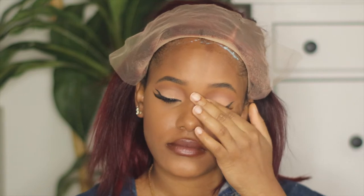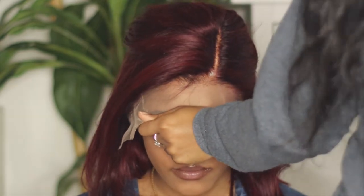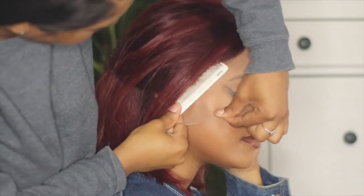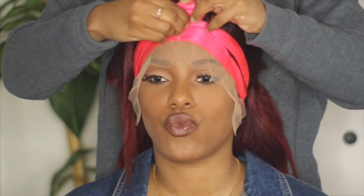Okay guys, so the center part of her hair is now dried, so I'm going to start pulling the lace down like I normally do. I'm going to quickly glue down the sides of her hair and come back and pull it down just like I did the middle. I just glued the sides down and I'm about to use the comb to apply it. I'm going to go over her hairline with a silk scarf and let this sit for about five minutes, then I'm going to remove it.